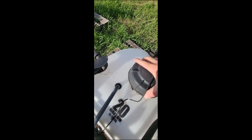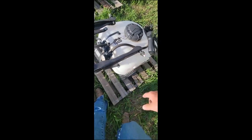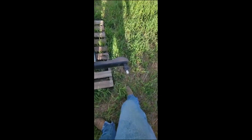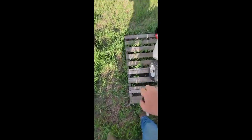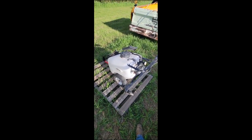The tank is in good shape, no holes, no cracks. You got your booms over here — booms fold out like so, just like that, and then it's ready to spray the yard for you.